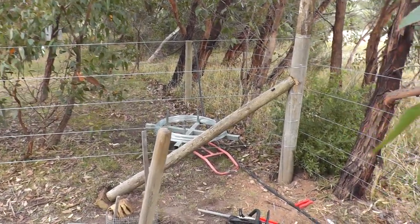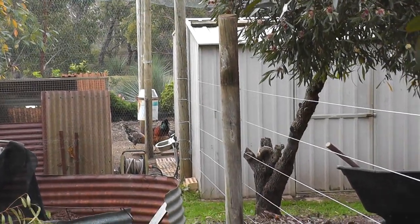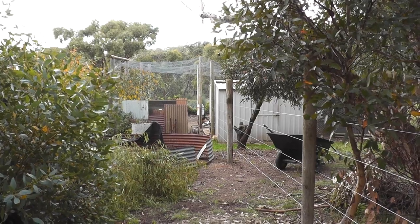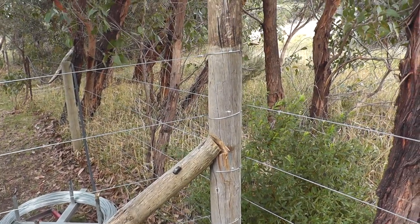As you can see there's five wires on that fence and it goes all the way down to that upright there, which is about a meter in the ground, so that's not going anywhere. To tension those wires I used a wire tensioner.